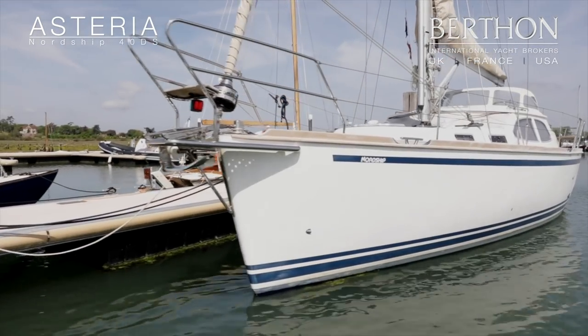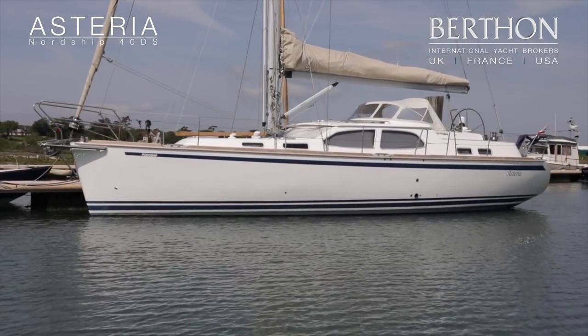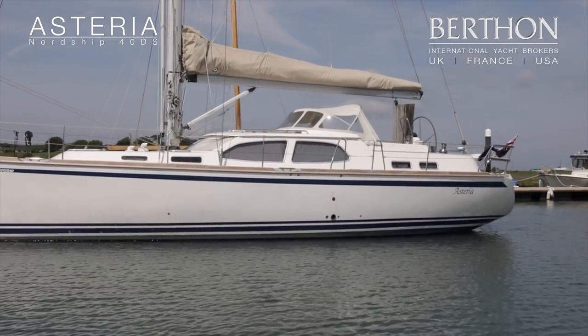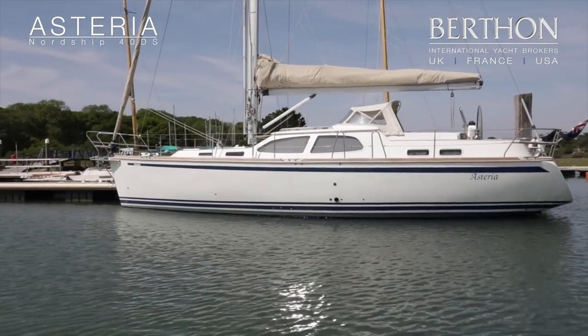Today we're going to step aboard the Nordship 40DS. This example is from 2008 — a Danish build. The yacht pretty much exudes the quality of build both internally and externally that you would expect from a yacht built in this part of the world.